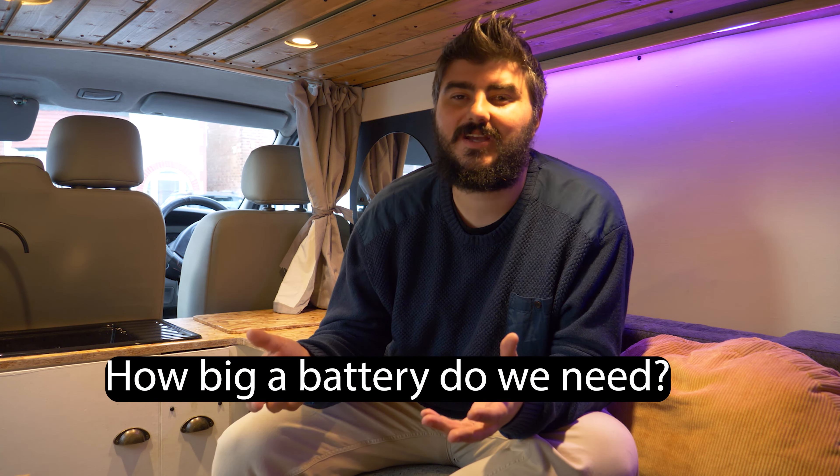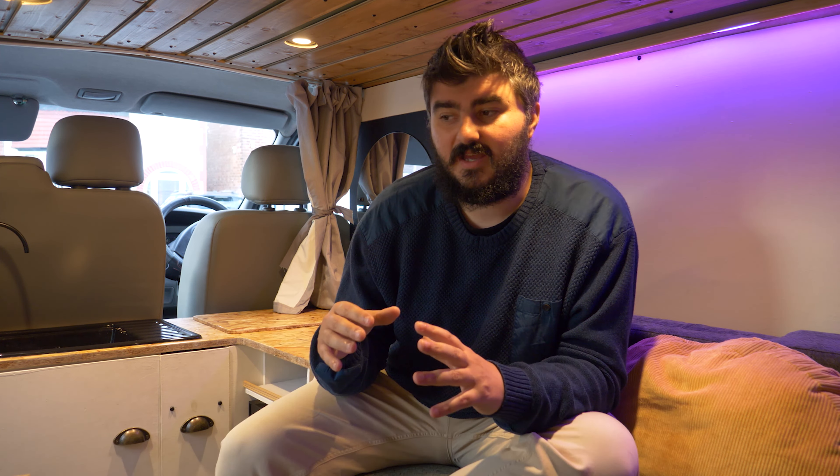Once we figured out the inverter size, the next thing was how much battery capacity we'd need — and this is personal. We wanted to know our average daily electrical usage and how long we could go off-grid, thinking somewhere between three to five days with no charging. Our average usage worked out to roughly 100–130 amp hours per day, including hot drinks, cooking, heating, and charging laptops. Doing the maths, a 500Ah battery would be adequate for our system.